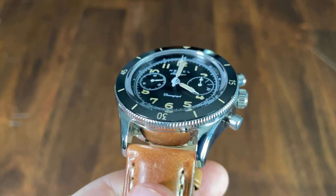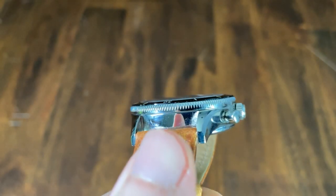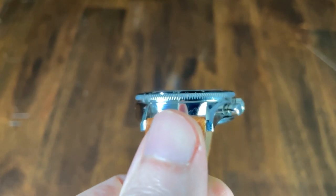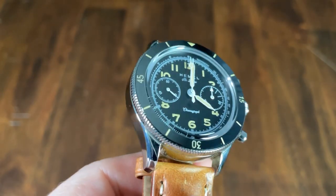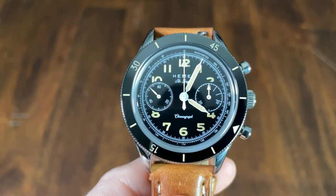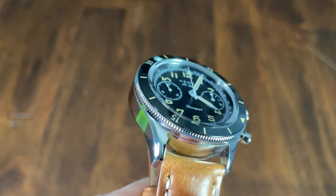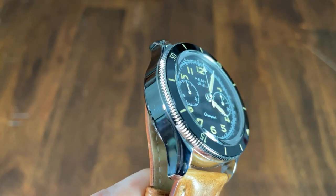The double-domed sapphire crystal is treated with anti-reflective coating, which makes it much easier to read the dial. The crystal doesn't protrude much above the bezel, so the dome isn't super noticeable. I would prefer more dome for character, but given the watch is already quite thick, it was probably the right choice.